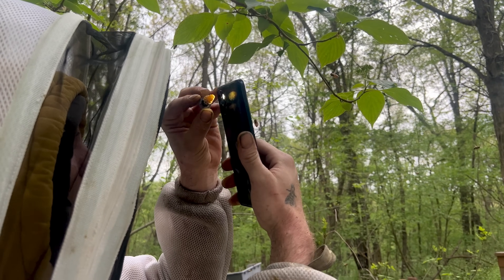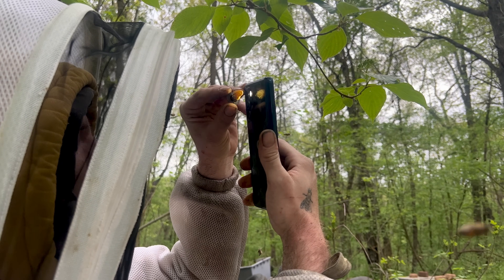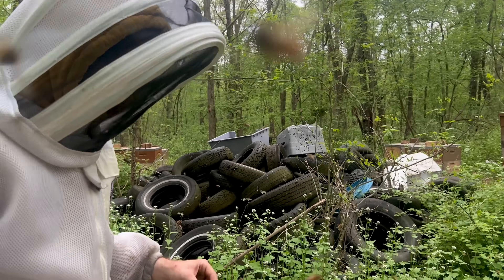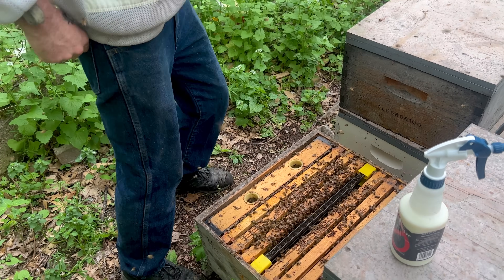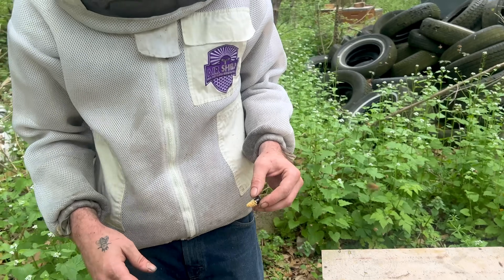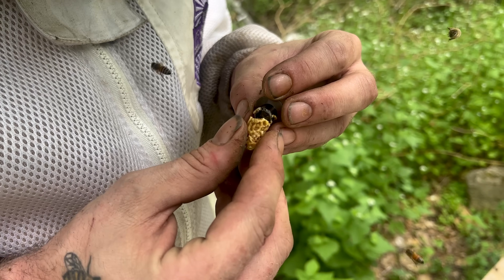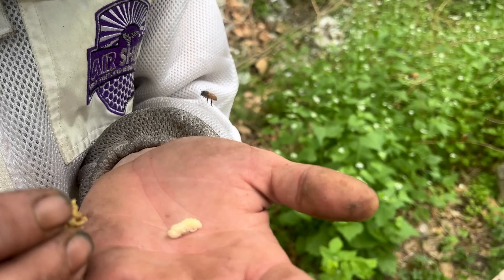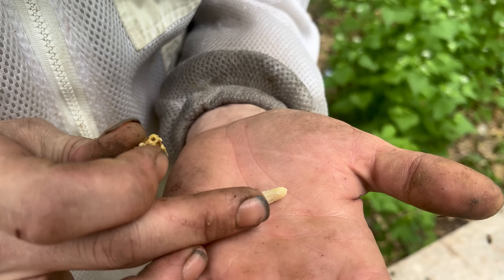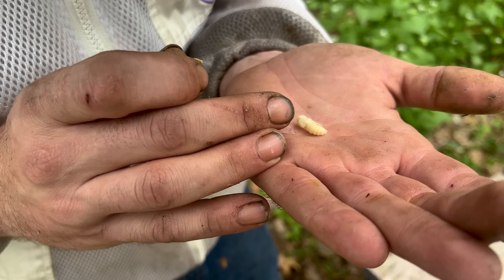And what are you doing when you do that? I'm checking for viability, because sometimes they cap them and they die while they're capped, and then they don't grow and you'll end up with an empty cell. But you can watch them grow through the light in it — that's the nice thing about the JZBZ cells. I cut one apart every so many steps. It might not be something you have to do, and I don't care if it's a waste of a queen — I like to know what they're going to look like. It's like quality checking, just like you do in a factory. They're developing nice and fat.